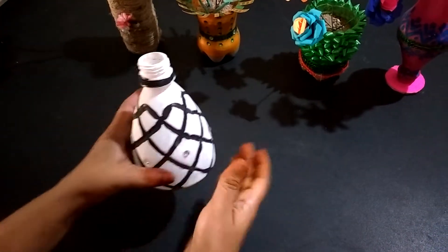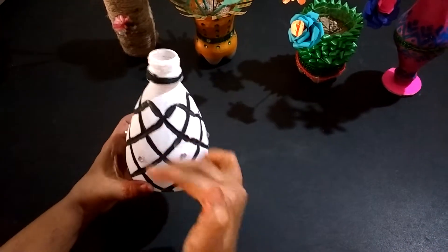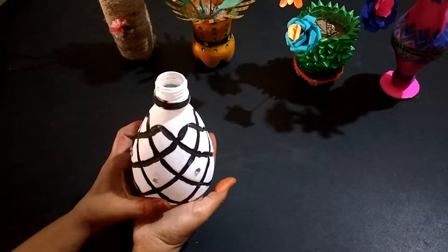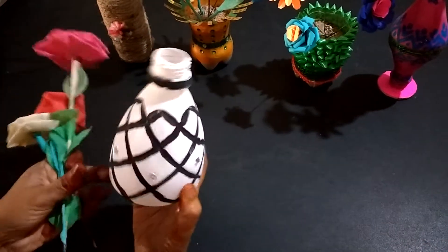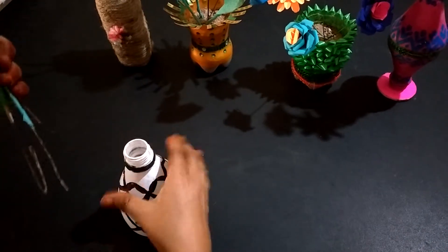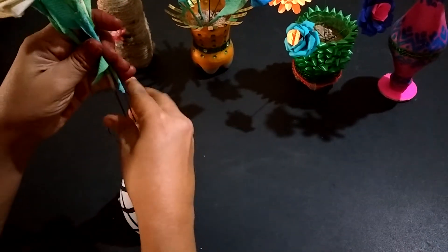Next, I have taken only the upper part of the bottle and I colored it like this. You can keep flowers in it.